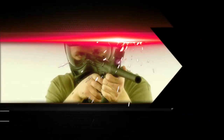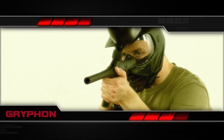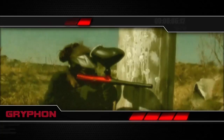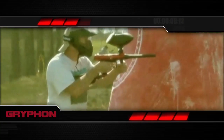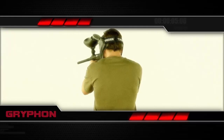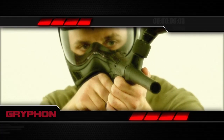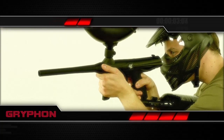New to paintball? Let the Gryphon welcome you in with reliable, lightweight, and compact performance that you can trust in any type of game. This marker is more than just a budget-conscious entry point into paintball — it features a 10-inch ported barrel, blade trigger, internal gas line, and a center feed design.